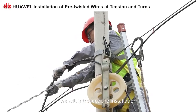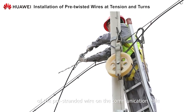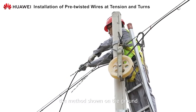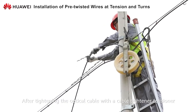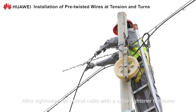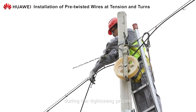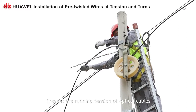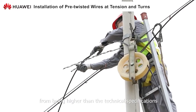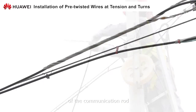Next, we will introduce the installation of pre-stranded wire on the communication pole. Install the pre-twisted wire according to the method shown on the ground. After tightening the optical cable with a cable-tightener tensioner, pay attention to maintain a certain arc during the tightening process. Prevent the running tension of optical cables from being higher than the technical specification. Fix the pre-stranded wire to the mounting point of the communication pole.